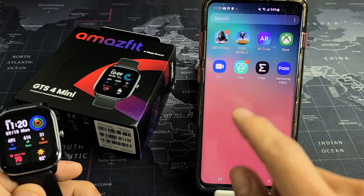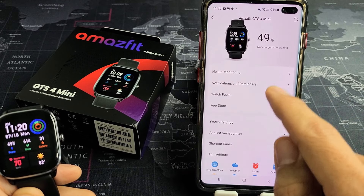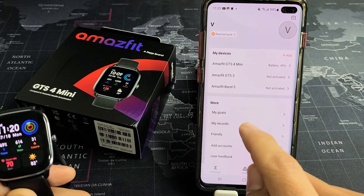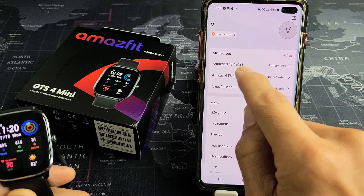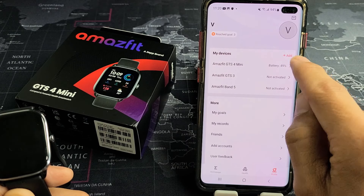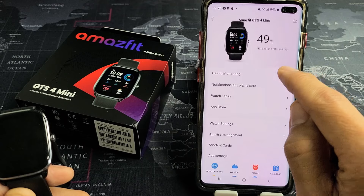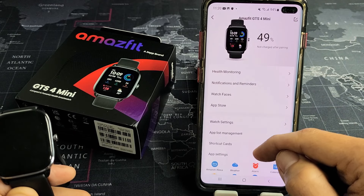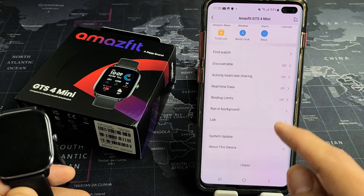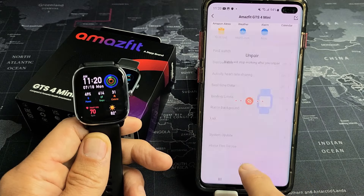First thing is we're going to go ahead and open up the ZEP app right here. From here, just make sure under My Devices you tap on the Amazfit GTS4 mini — mine says 49% battery, so I know it's connected. Tap on that, and now let's go ahead and unpair. I'm going to scroll all the way down to the very bottom where it says unpair, and tap on unpair.